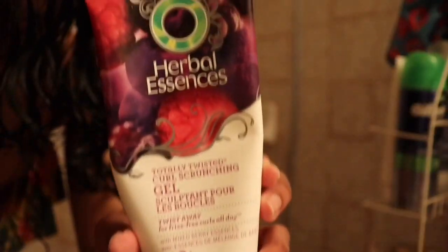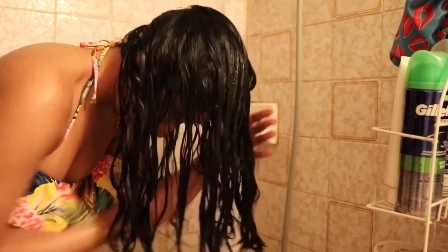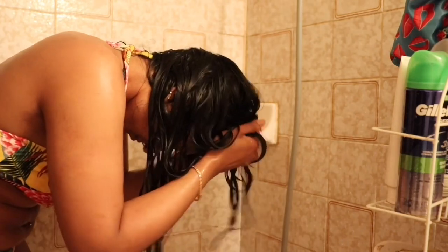Then I'm taking my Herbal Essences gel — this is not a curly girl friendly gel but it is humidity resistant, and it gets really humid where I live in the summer so that's what I'm using. I smooth it over, then scrunch it with my hands and also scrunch it with a t-shirt.